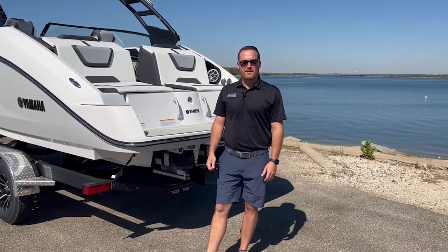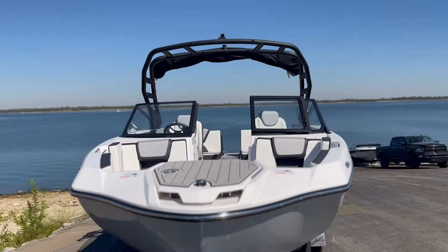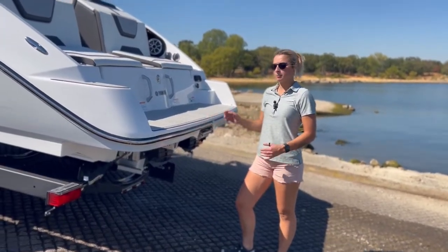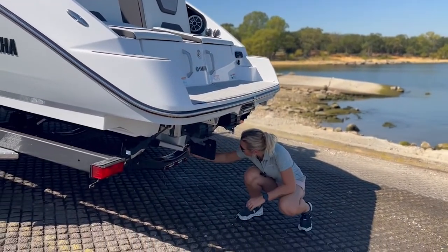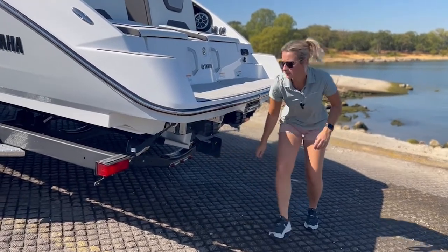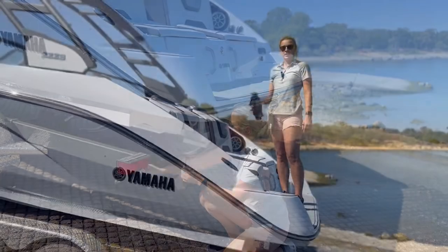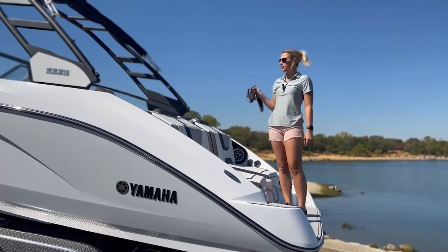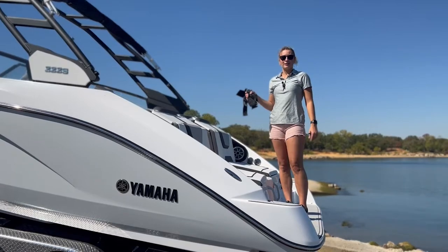Now we're going to head down to the ramp. Once we're a little bit closer to the ramp, we're going to put our drain plug in and take our transom straps off. Now that I've got the straps off, we're going to put them in the boat. I'm going to get ready to launch and Travis is going to take our bow strap off so we can go have some fun for the day.